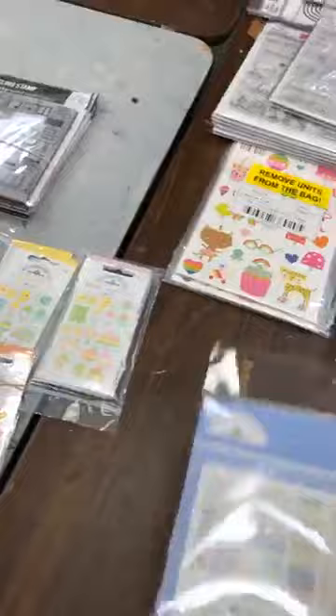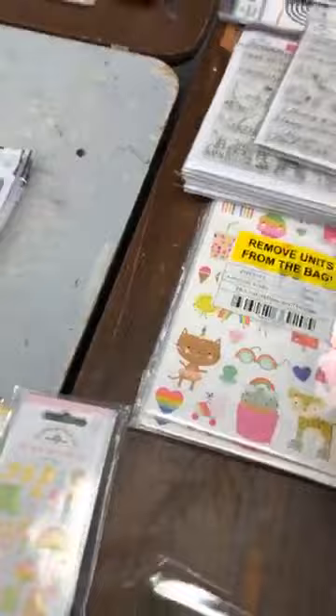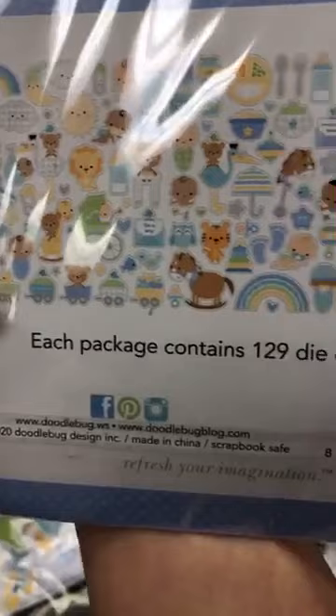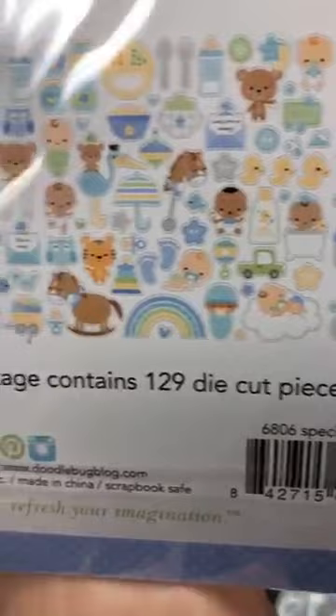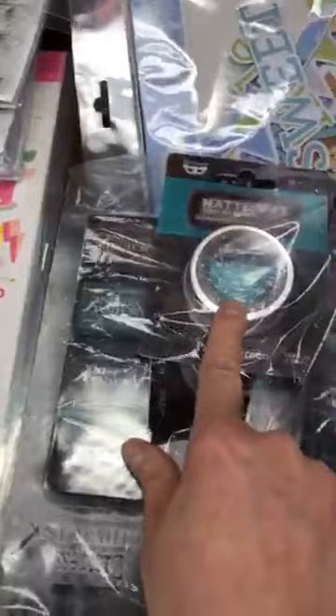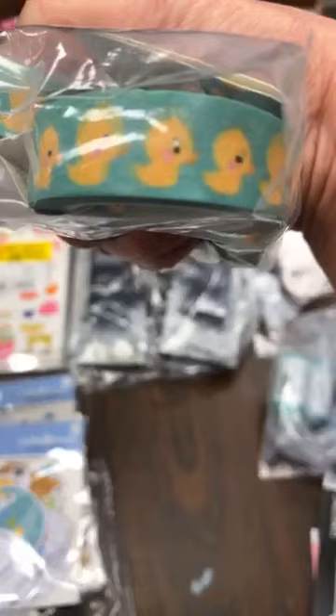Then we have this — it's the Chit Chat from Doodlebug, Special Delivery, for the boys collection, all in English because it's their titles. You could make a gorgeous baby album with this — really, really nice, all inclusive. You have a ton of ephemera. That's the boy one; not sure if the girl one came in yet. Also waiting for the Patina Green Wax. We got some washi tape with little duckies.